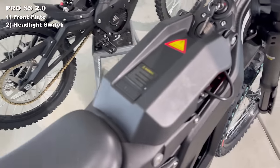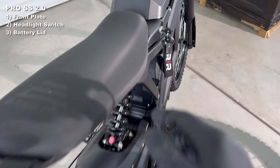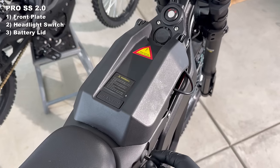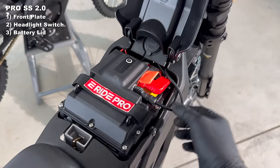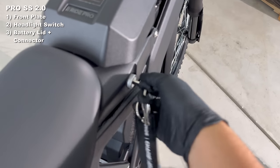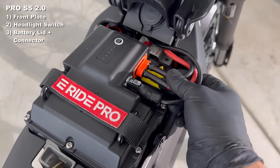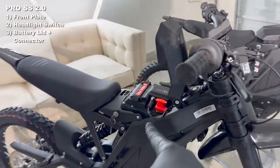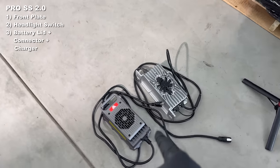The battery lid is a little bit different now. There's a new badge which looks a lot better than the original glossy badge, and when we pop the hood you'll see there's a new connector for the main power compared to the original which doesn't have that same support. I expect the 2.0 connector to last a lot longer, and speaking of batteries, there's a new charger now too.